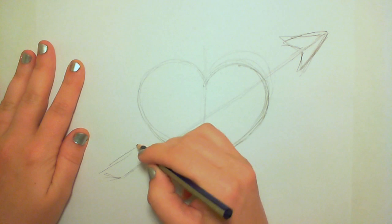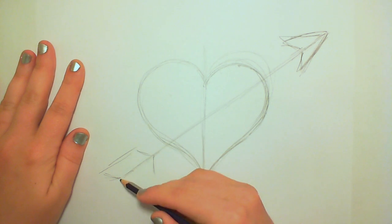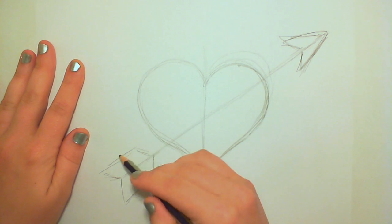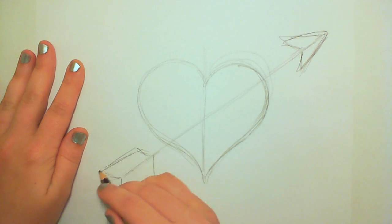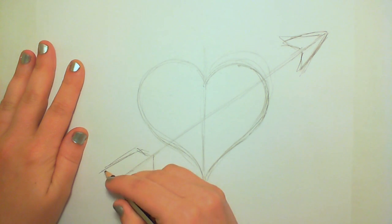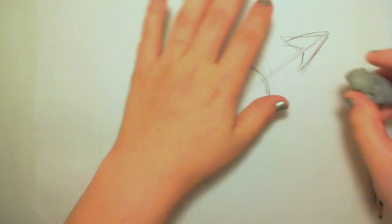Now I'm going to put on the feathers at the end of the arrow. I don't know if they have a proper name for arrow anatomy — if that even exists. But if anyone knows the proper name for that, feel free to share in the comments section, because I would love to know.